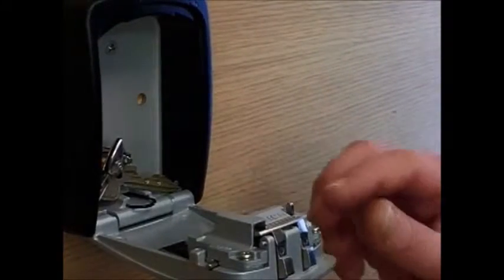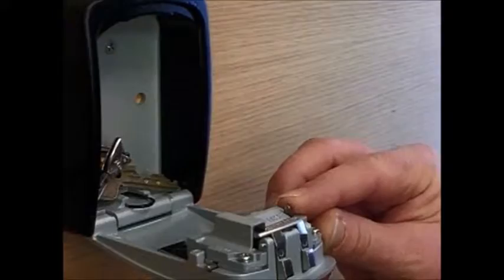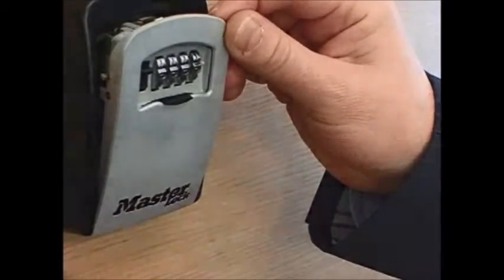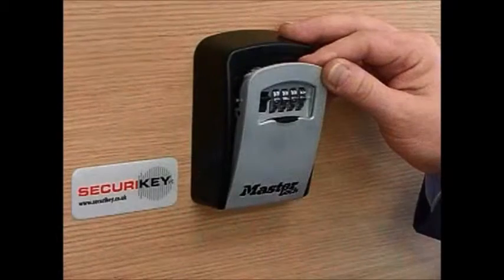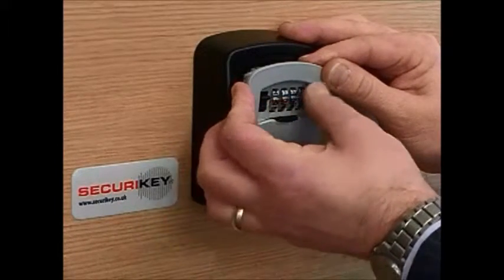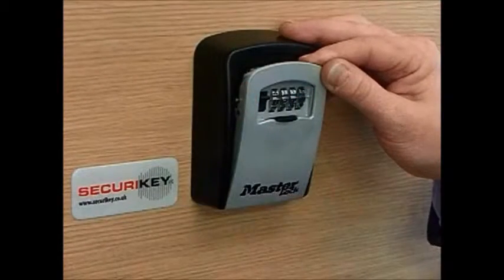To change the combination, push the reset button across and up. Now select any 4-digit code of your choice. In this instance, we are changing the code to 1001.